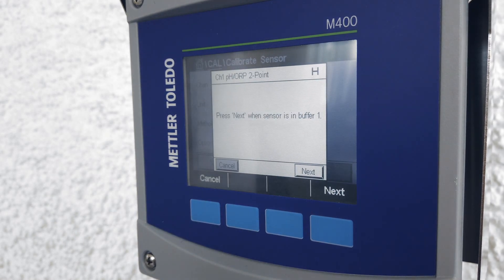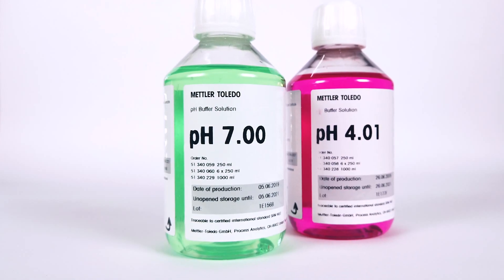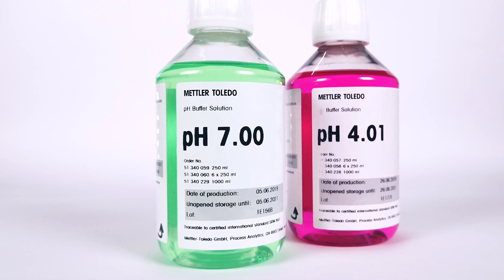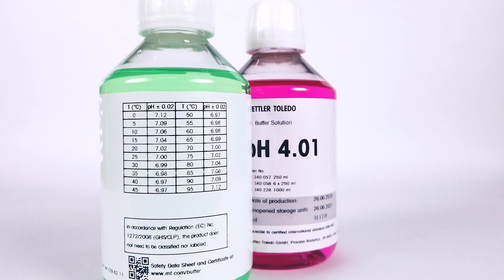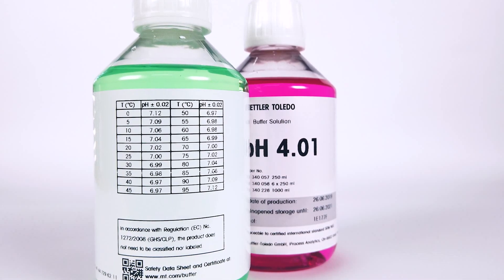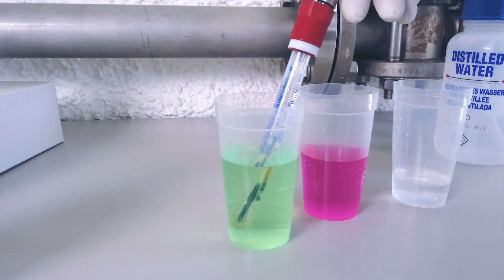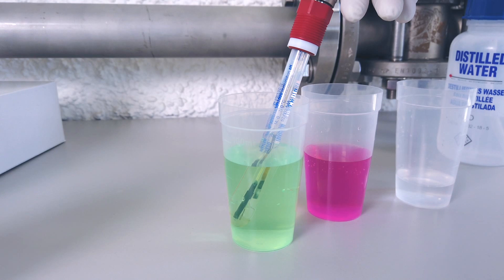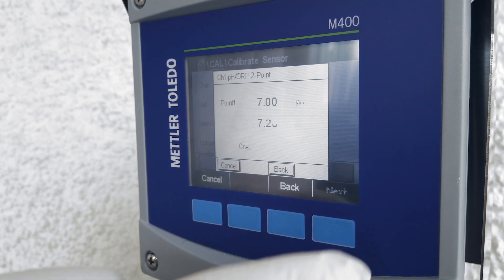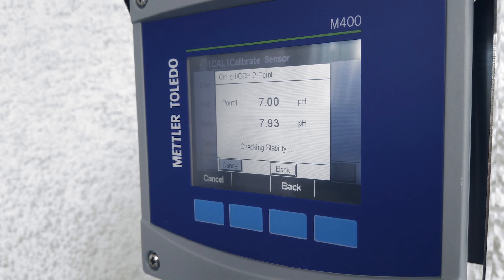The transmitter display indicates that the sensor should be put in the first buffer. Mettler Toledo transmitters can automatically detect buffers as they have a Mettler Toledo buffer table preset on them. You can either go to pH 7 or pH 4 first; the transmitter will automatically detect which one it is. In this case, we're using pH 7 buffer first. Press the next button and on the screen you will see that it's detected pH 7 buffer and it's calibrating the first point.